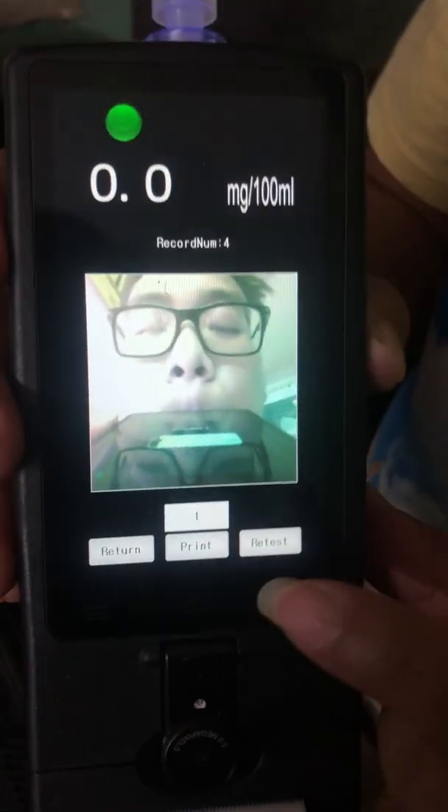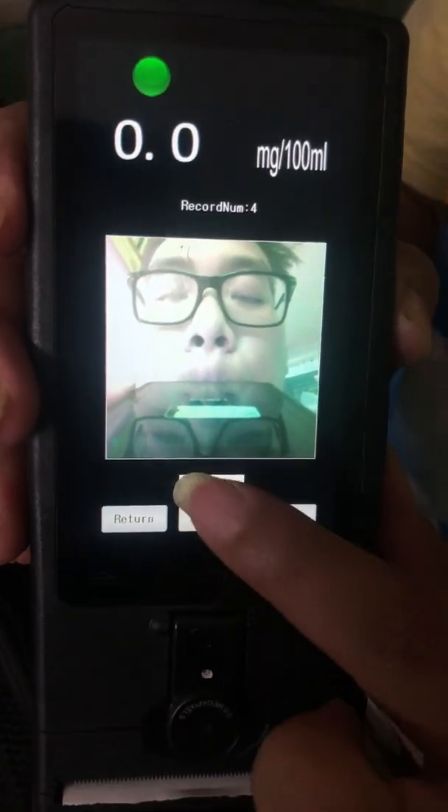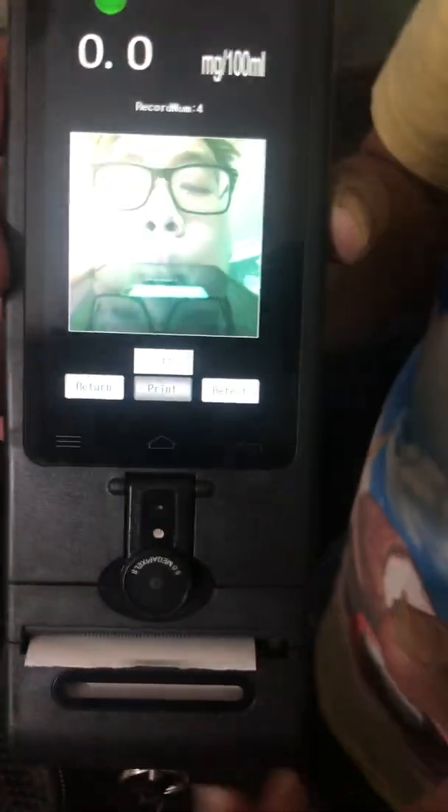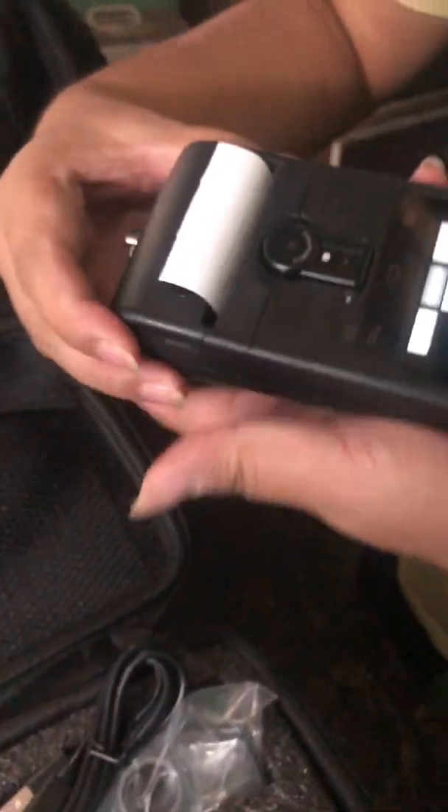Now, if you want to print, the print option is in the middle.